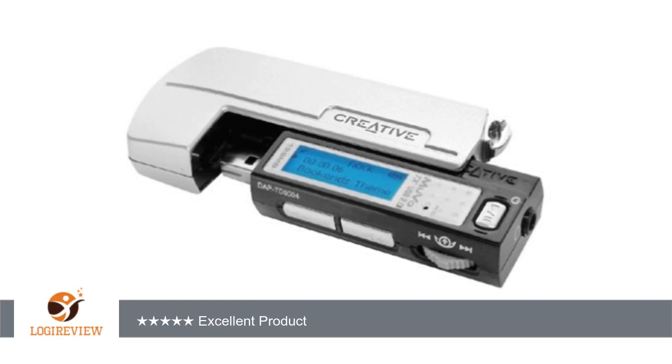You can also record what is on the radio in wave format. You can even switch between international and Japanese FM radio regions. The display is small, but not too small. Thank you for watching.